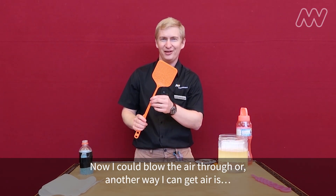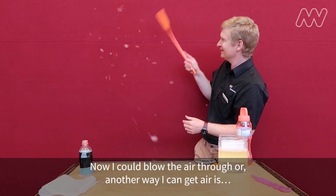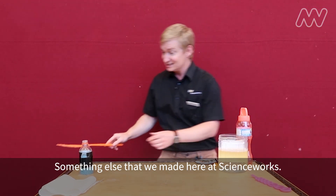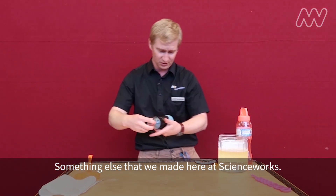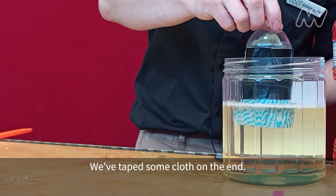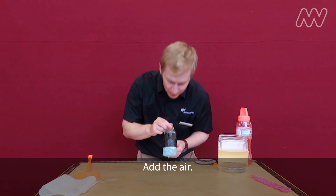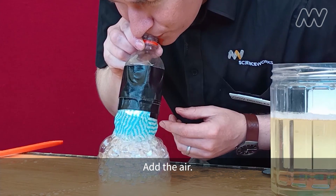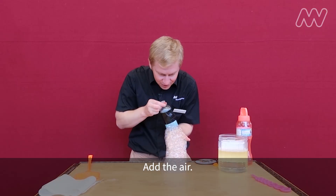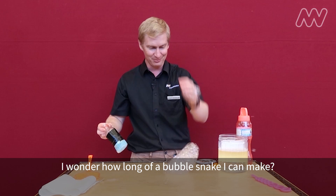I could blow the air through, or another way I can get bubbles. Something else that we made here at ScienceWorks — this is just a bottle with the bottom cut off. We've taped some cloth on the end, dip that in the bubble juice, add the air. Bubble snake! I wonder how long of a bubble snake I can make.